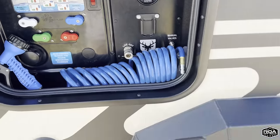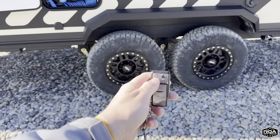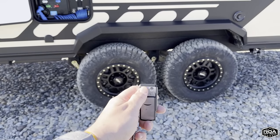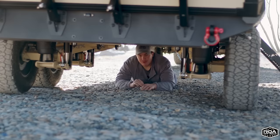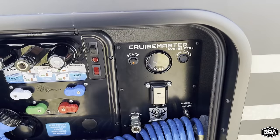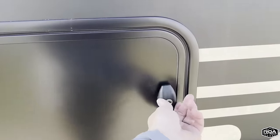If your campsite is a little uneven, it's not a big deal because the airbags work independently of each other — the left side and right side can actually level the trailer out. You're not spending 30 minutes to an hour backing up on blocks, checking if it's level, pulling forward, doing it again. This saves you a ton of time and makes setting up camp super easy.